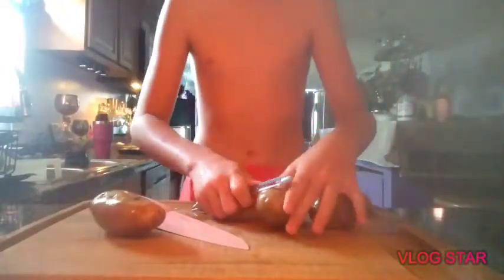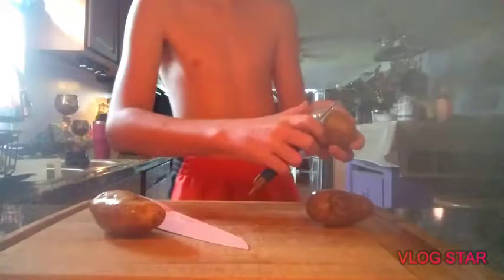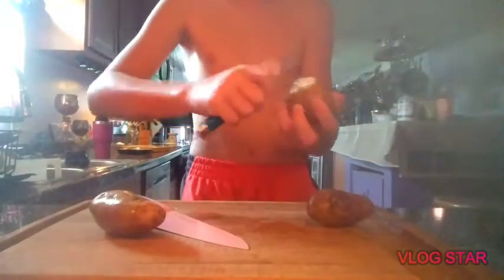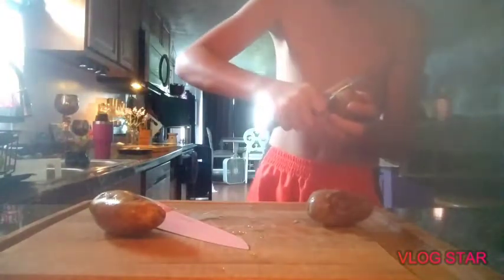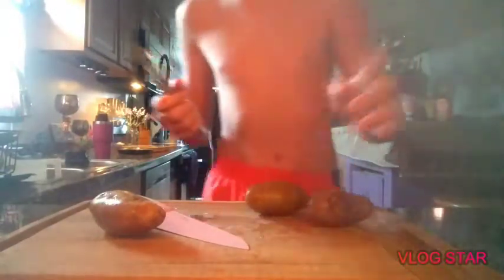So now you're just going to peel the skin off. Wait, I forget how to peel... there we go. Just peel. Oh crap, it's been so long since I did this.